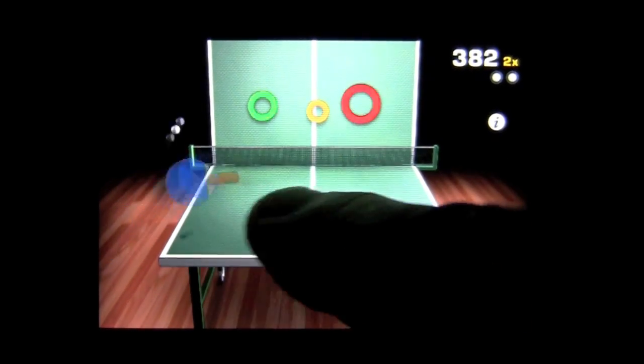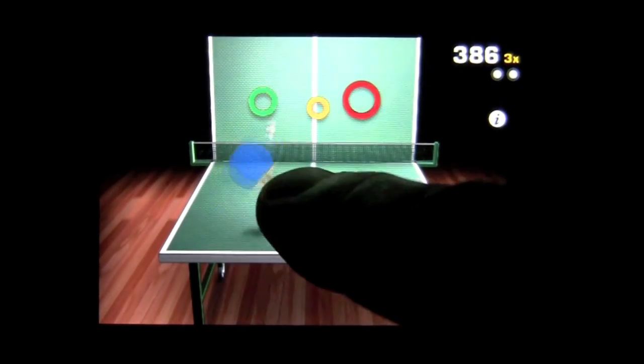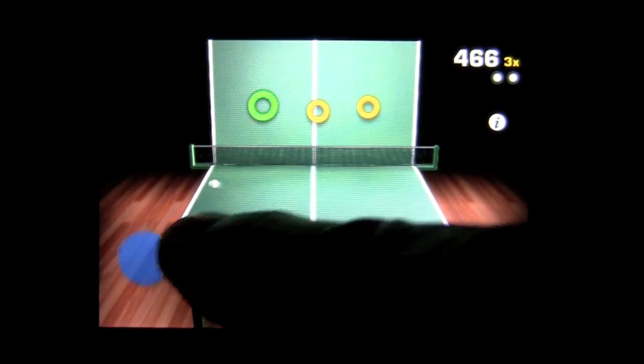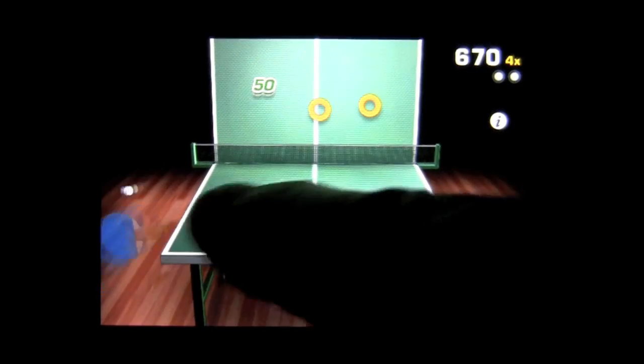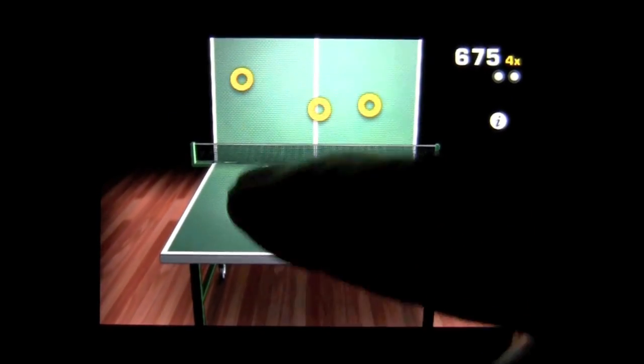The tournament mode is pretty good. It gets hard quick, and I'm going to show you those modes as well. Can't seem to hit any of the rings — there's a whole wall of them there. This could go on all night because I am quite the table tennis extraordinaire. Just kidding.